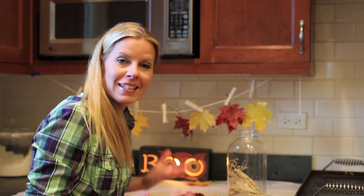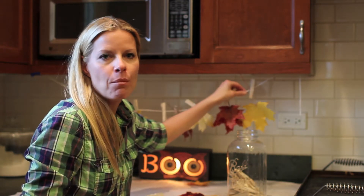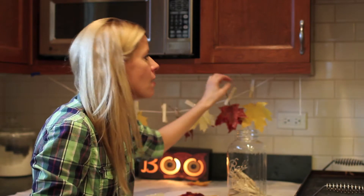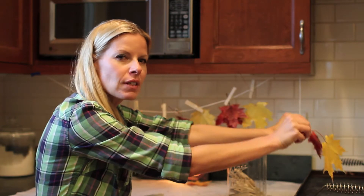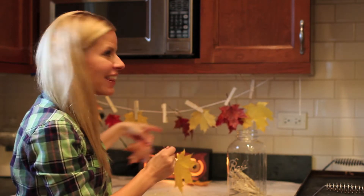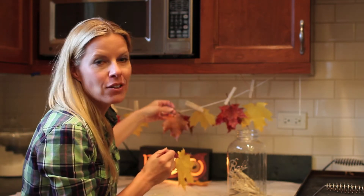Here's what the wax leaves look like when they're all finished. I created a makeshift clothesline underneath my cabinets with some painters tape, some string, and some clothespins, right next to the stove. So when I was dipping my leaves into that hot wax and dripping them off, I could just pin them right up here.